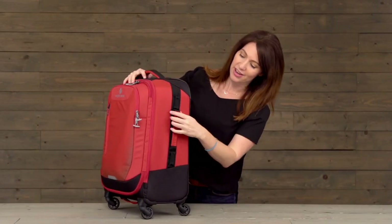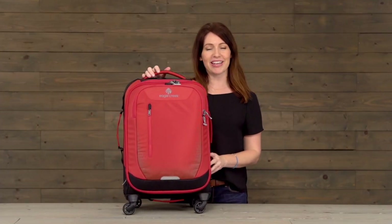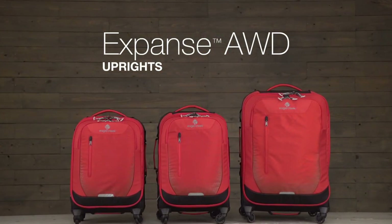Additionally, you've got gear attachment points on either side. And that is the Expanse AWD Carry-On, covered by Eagle Creek's no matter what warranty. For durable gear, shop Eagle Creek.